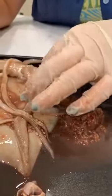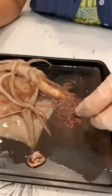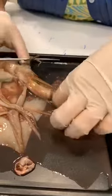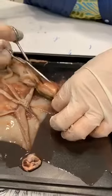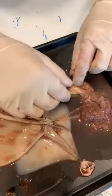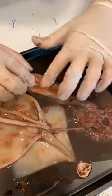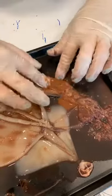Sometimes when we cut up squid to feed our turtles, we find food inside the squid's intestines. I'm not sure if this one has anything, but we can cut this open and see. I have found tiny little fish inside our squids before. It doesn't look like there's much of anything cool in there today.